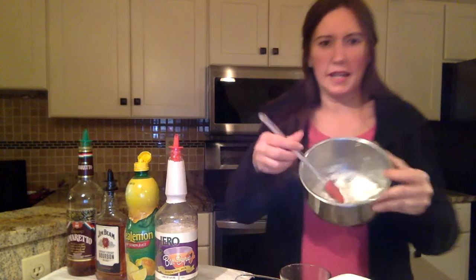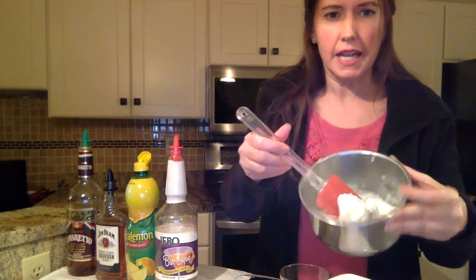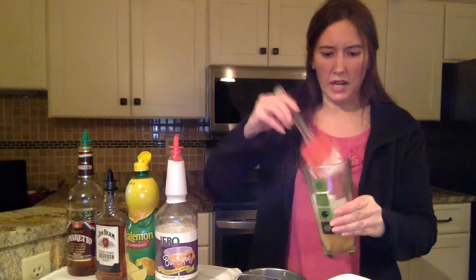You want to make sure that, as you can see, it's really nice and firm here. Take a nice big dollop of that — roughly an ounce and a half, but you don't have to be precise — and add that to your cocktail shaker.